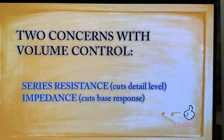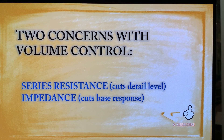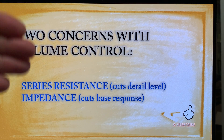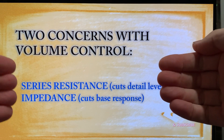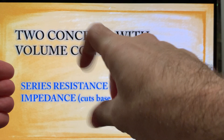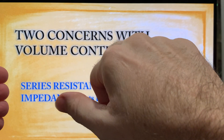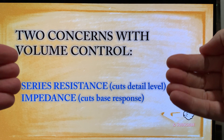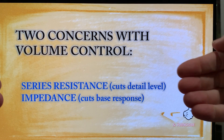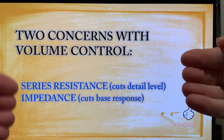For traditional volume control methods found in basically 99.999% of the preamps or amplifiers we get, it adds series resistance into the signal. So let's say we have our source — maybe your streamer — and here is the output of your preamp going to your amplifier. When you add the volume control in between and decrease the volume, you are adding series resistance between the source and the load, which is your amplifier.